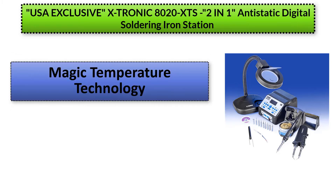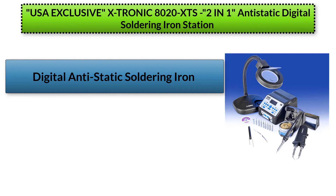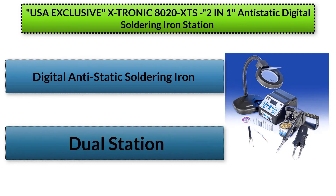The pros of the product are a magic temperature technology, impeccable build quality and sturdiness, and durability for many years. The machine also doesn't overheat and the tips have been made with quality. When it comes to comfort, the device has a comfortable user experience. The con is that it has limited global shipping.